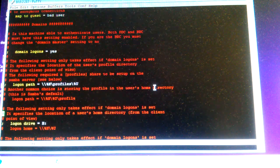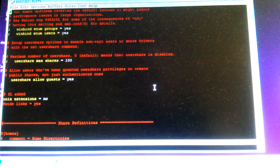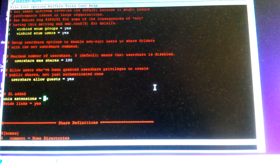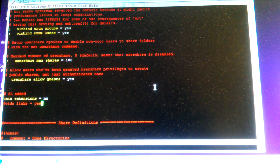Another option worth adding is 'unix extensions', which you can set to yes or no. If you choose no, it just emulates a Windows file share. If you choose yes, it extends the Unix options like symbolic links, user permissions, and so on.